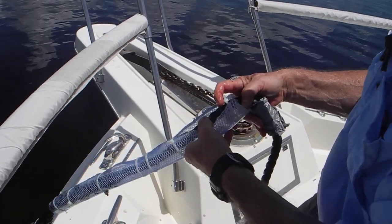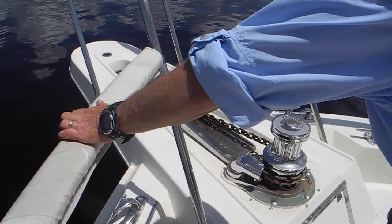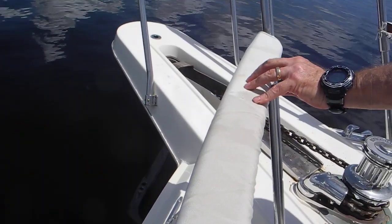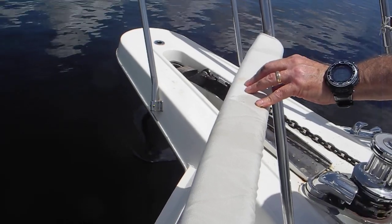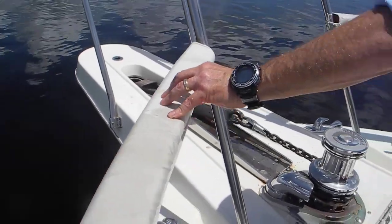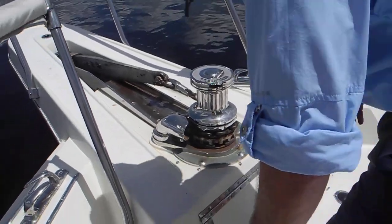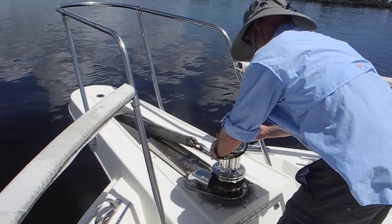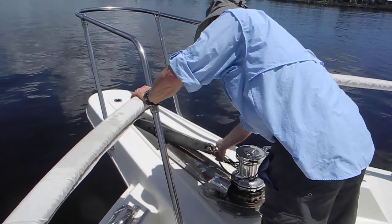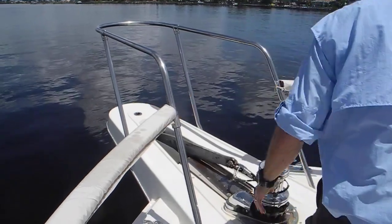Now bring the anchor up. When you pull it up, you've got to dance it in — dance it in. There you go, beautiful. Put your safety snubber on it and we're ready. Let's get going — we're headed towards the marina where we can plug in and get some air conditioning.